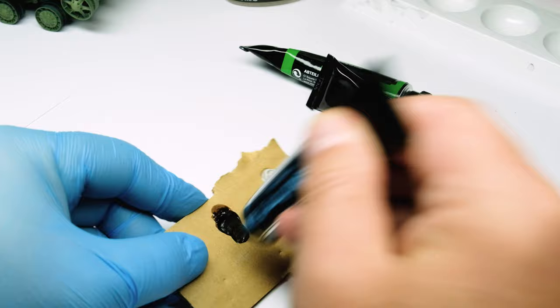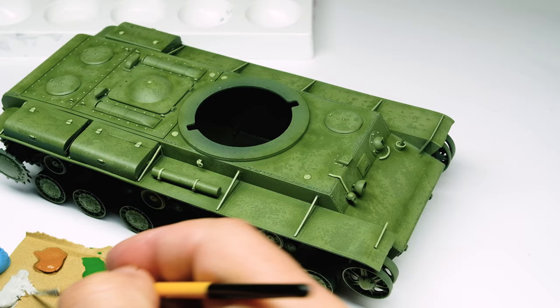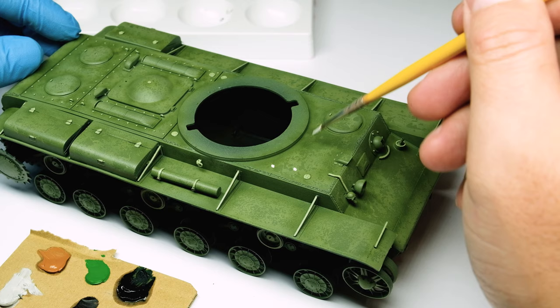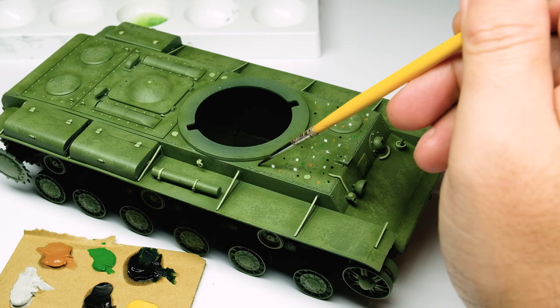With some oil colors like the Abteilung 502, some soft brushes and the Winsor and Newton odorless thinner I start the oil dot filter technique. It is pretty easy to apply. I use a cardboard as a palette so the oil gets a little bit soaked out of the oil colors.